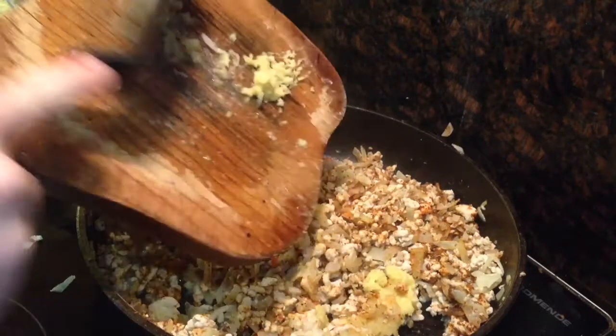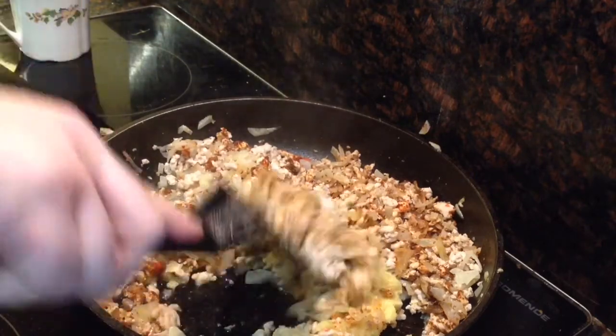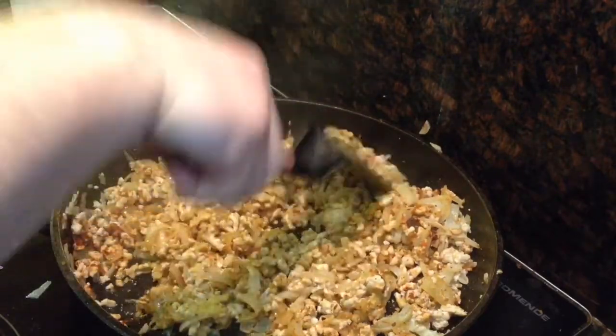Then add your garlic and ginger, followed by about a teaspoon of salt.